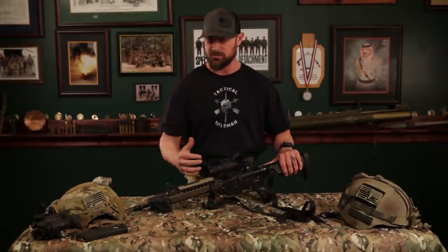I think that every guy is going to set up their AR depending on their own shooting style and how they like to flow from front to back on the rifle, how they like to carry it. So I'm just going to show you guys a few things that, based on my shooting style and preference, how I'd set up my own personal AR-15.